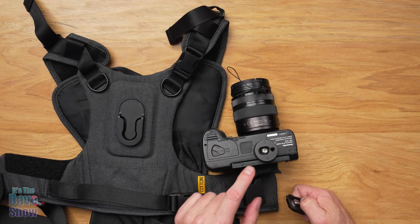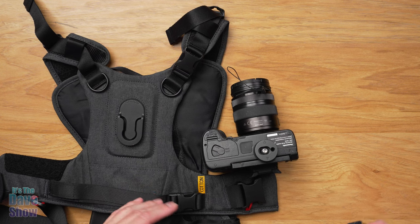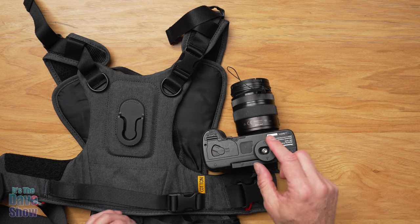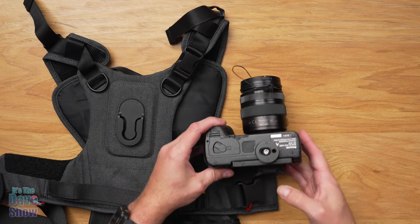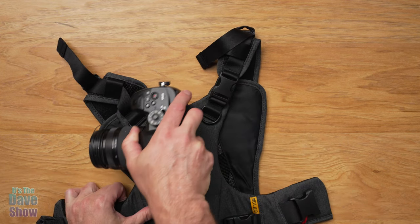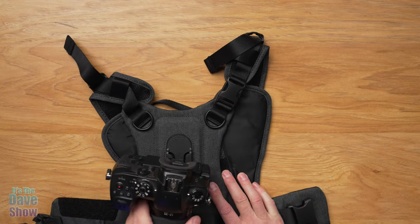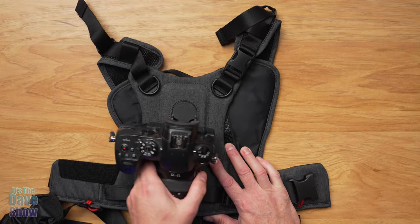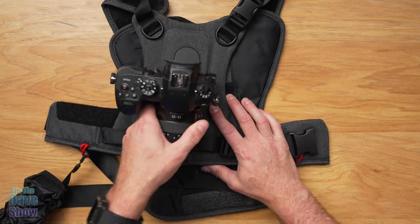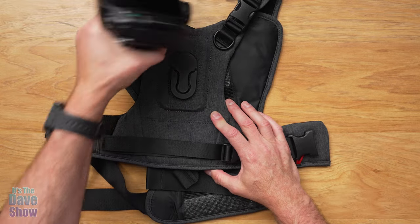They do make an adapter plate for an Arca Swiss type plate with this built onto it. I couldn't get it in time — I'm going on a trip — so when I get that, I'll try it and see how it works. But once this is on here, what you do is slide it sideways on, then down, and now it's not going to go anywhere. It's on there nice and tight. When you're ready to release it, just take it sideways and then pull up.